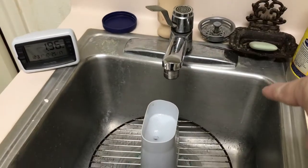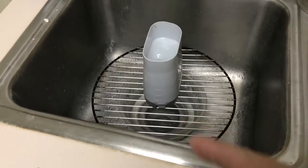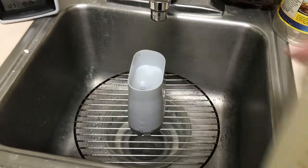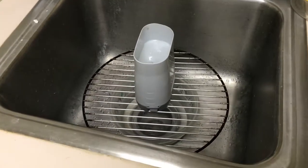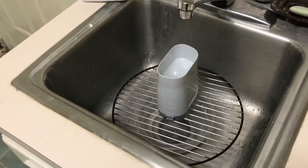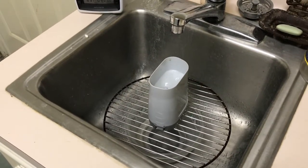Once it gets to 3.36, I'm going to move the water aside and measure how much water I've got in here using a little graduated cup. Then I can do the math, and if it's not two cups I can adjust accordingly.